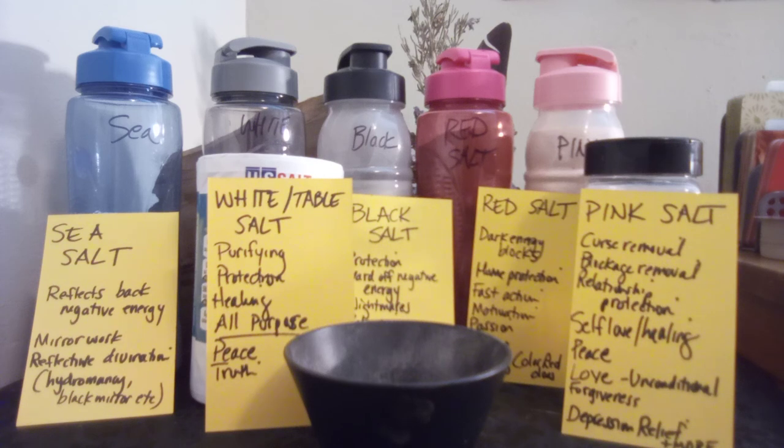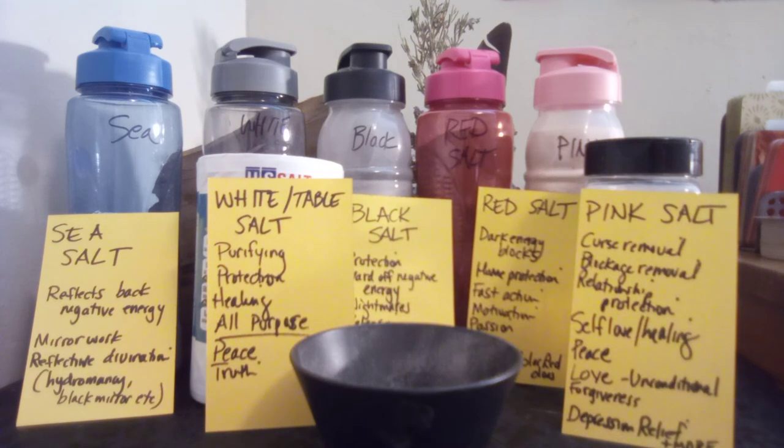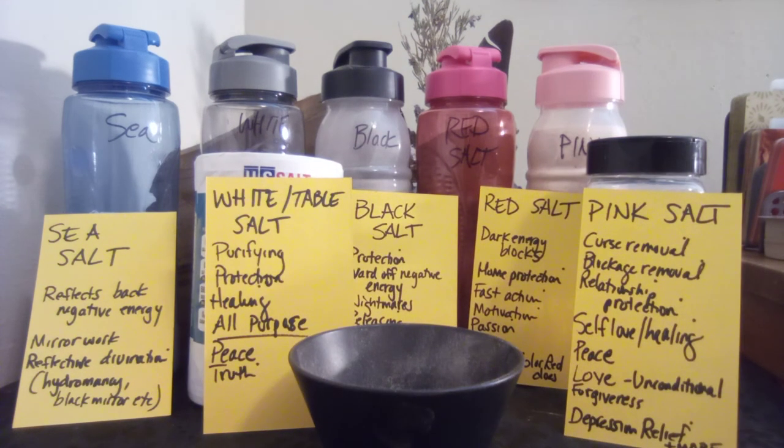Black salt — you can use volcanic ash or any ashes of any kind. I save up all my incense ashes and use that, and I also repurpose my burn manifestation ashes. I have two containers of black salt because I use those the most. I've also made organic herb ash mixed with Epsom salt for spiritual baths — safe for skin. Just add ash to white salt until it's dark gray enough. Black salt safeguards against nightmares, offers protection, wards off negative energy, and is good for releasing and empowerment.